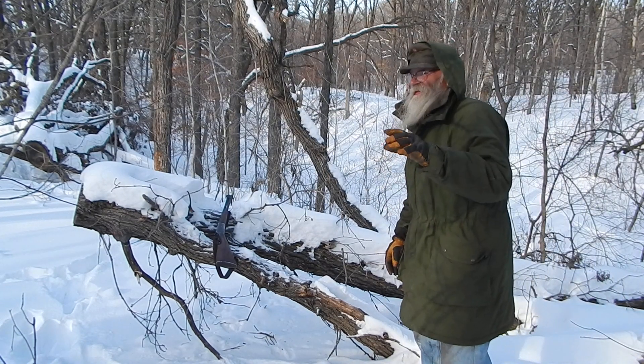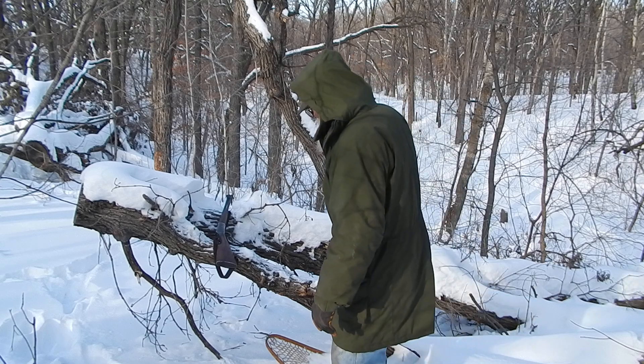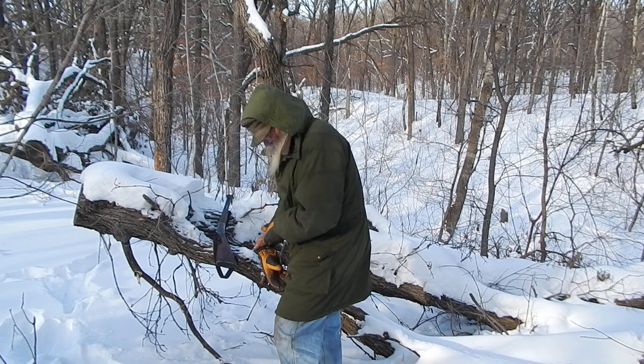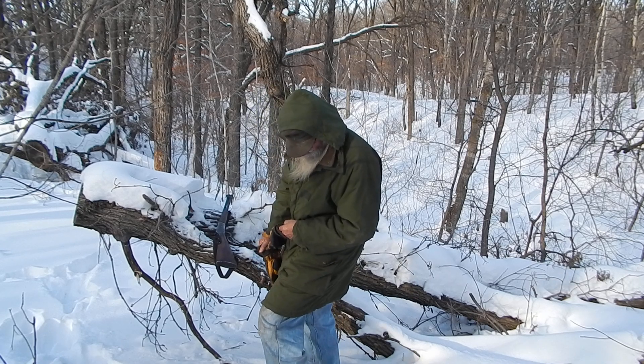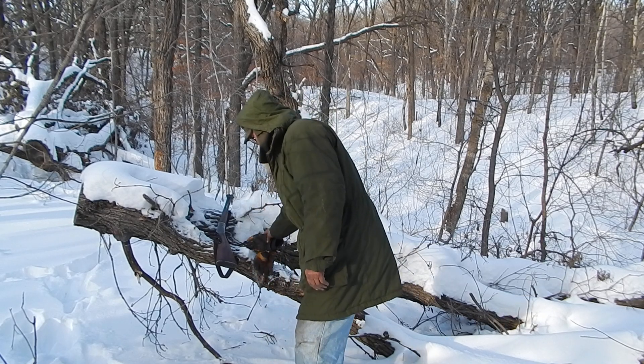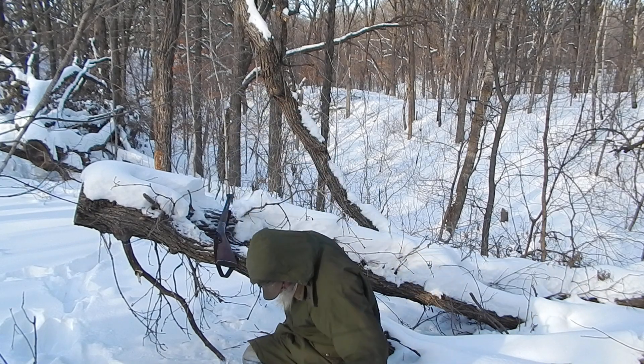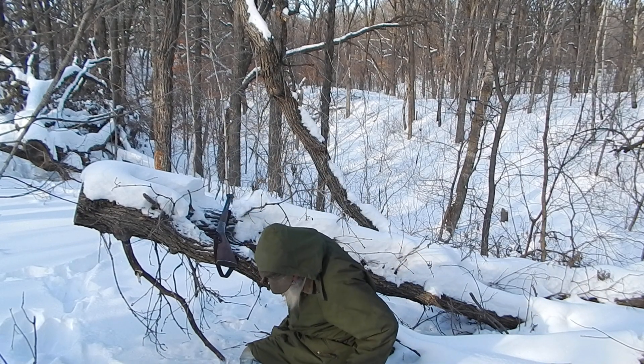I've got the camera rather precariously balancing on a branch — I didn't bring the tripod along. But I was out playing with these snowshoes. These are the ones I picked up at a thrift store a while back, probably over a year ago.